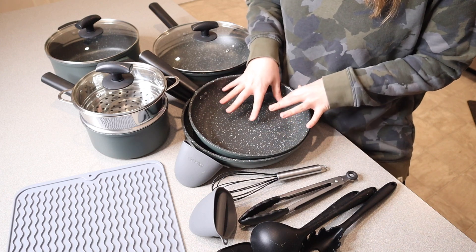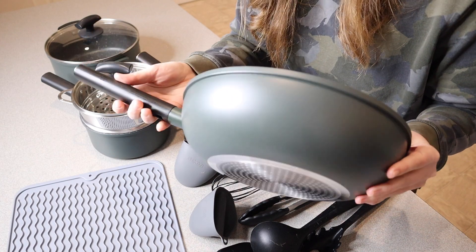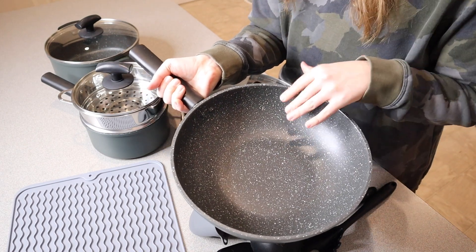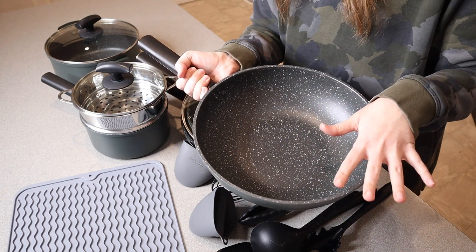The nonstick surface is actually a health-optimized volcanic stone coating, which I think is pretty cool. Probably my favorite thing about this whole set is that it's just so aesthetic — having this set in your kitchen is going to be so pretty to look at, and I like that it has so many different options and versatility between the different cookware pieces.